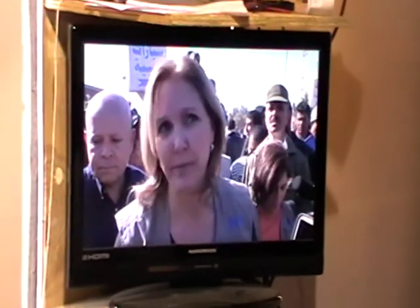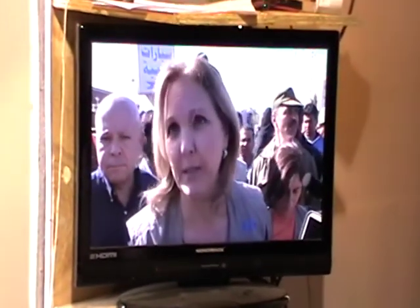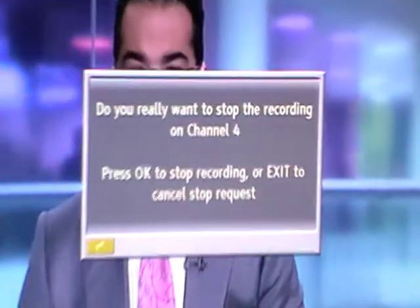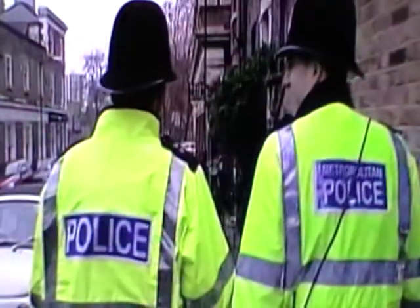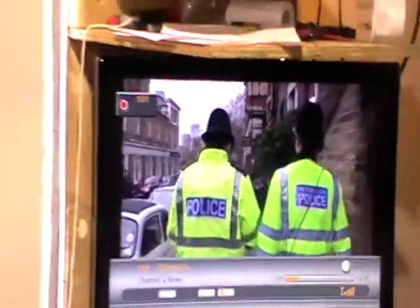If I come along and decide I'd like to stop the recording, I can just hit the stop button. It asks: do you really want to stop recording? And I'll press OK. Now if I hit the information button, I can see it's still recording the other channel.